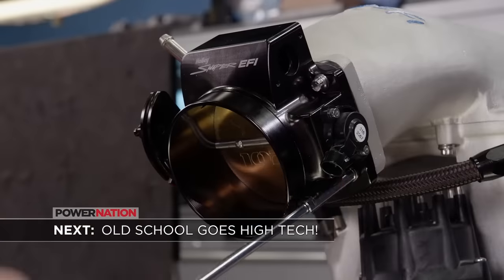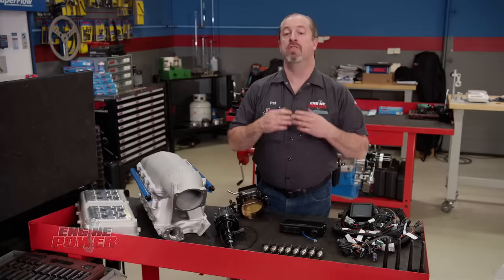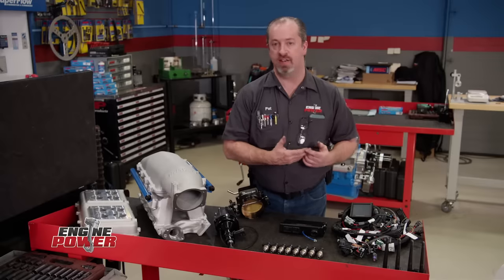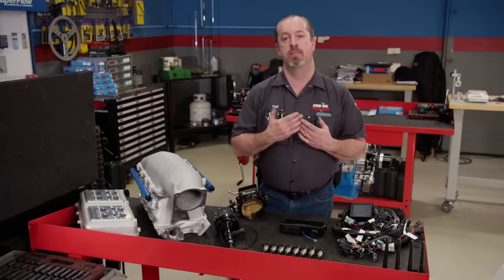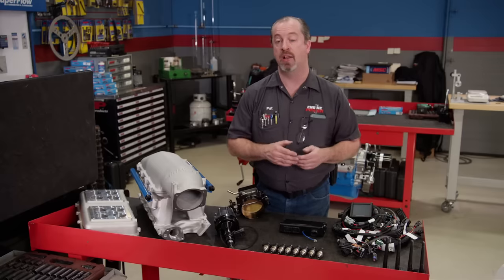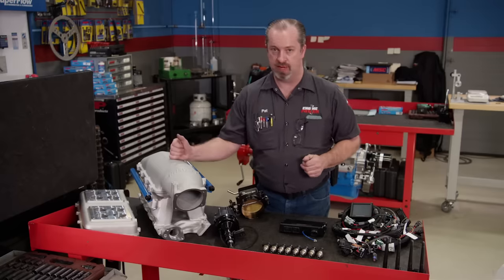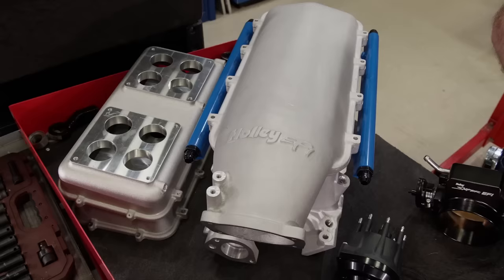We could have just as easily put a carbureted intake manifold on this project, but we wanted to do something a little more special, so we decided to go with a full fuel injection system from Holley. It starts with their high-ram intake manifold, specifically designed for 8.200 deck small block Fords.